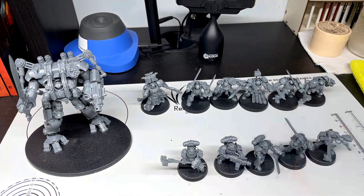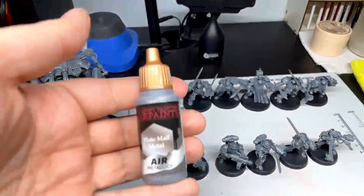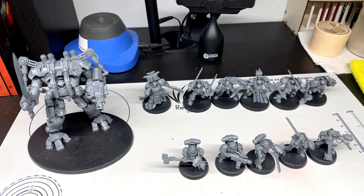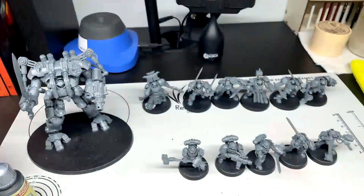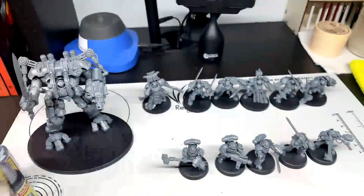I'm probably going to prime them tonight — just primed in white. Then I'm going to do silver. Once I prime them in white, I'm going to hit them with Plate Mail Metallic through the airbrush. Then I'm going to come back and hit them with the Polished Silver speed paint. Once that's done, I'm going to hit them with the blue tone to get that nice blueish metal color. Then I'm going to come back with the Plate Mail acrylic paint and do a dry brushing to pick up all the highlighted details.